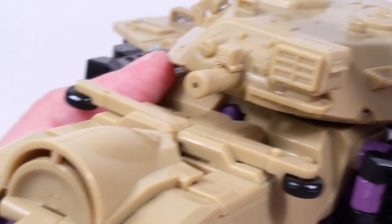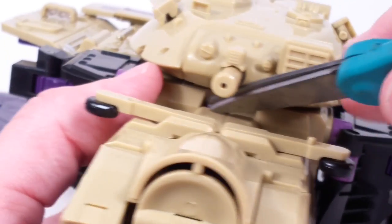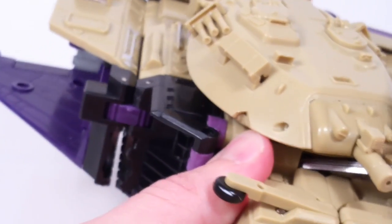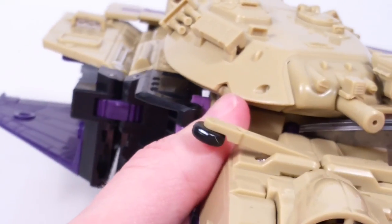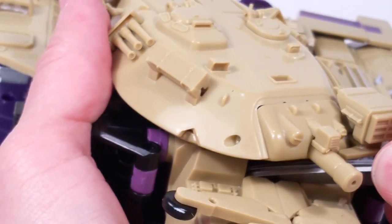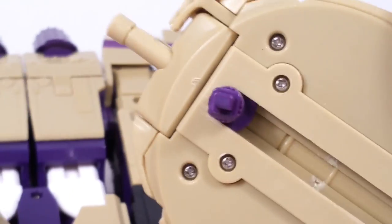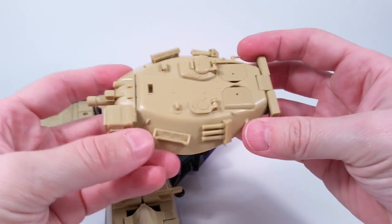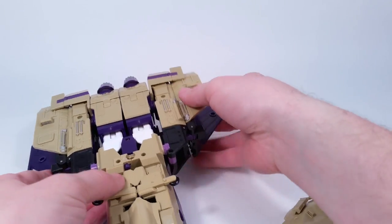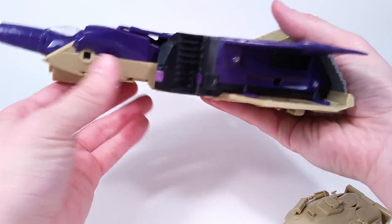I mentioned before that this piece doesn't pop off, but if you actually stick a screwdriver or something in there it'll allow this piece to pop off. I'm going to use these little scissors to push that in — it's a strong little button. Pushing it in allows this piece to pop off: the turret with the barrel pops off. I didn't even know that.